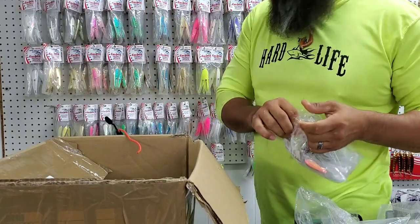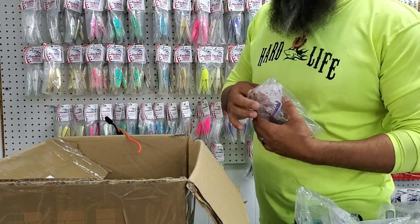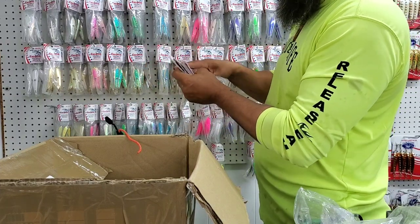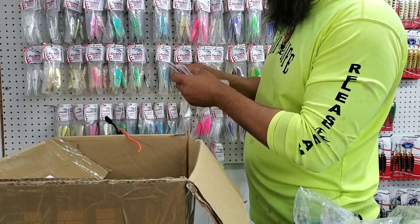I'm pretty positive we're going to have to double stack it, just because I'm already almost filled up on this row and I still got plenty more bags to go in here. And they actually did all the colors on these — the blue eyes, the purple eyes, the orange eyes, the green eyes. Nice, nice.